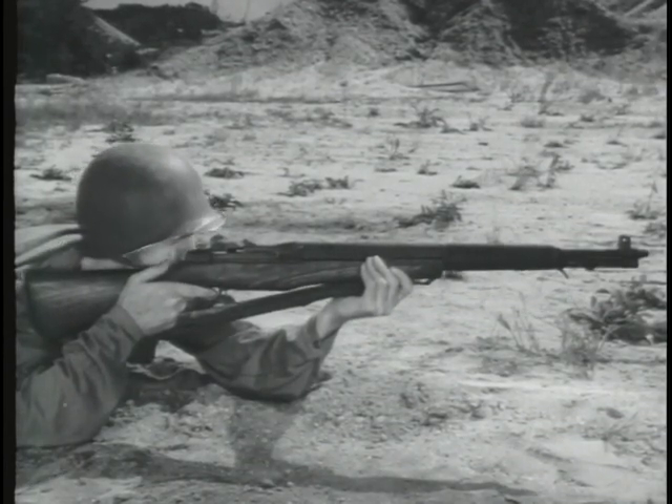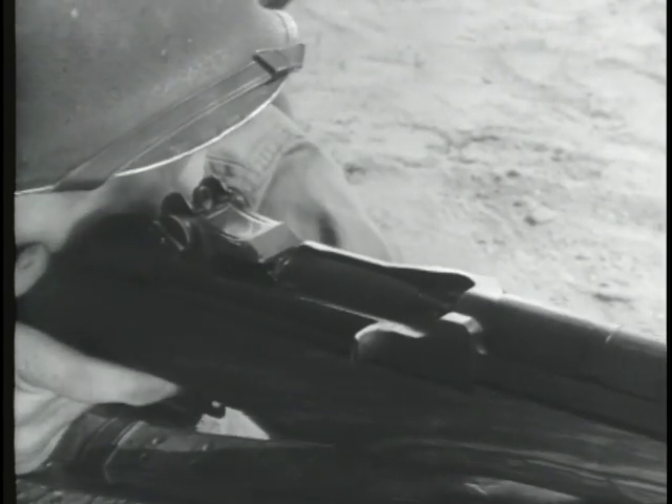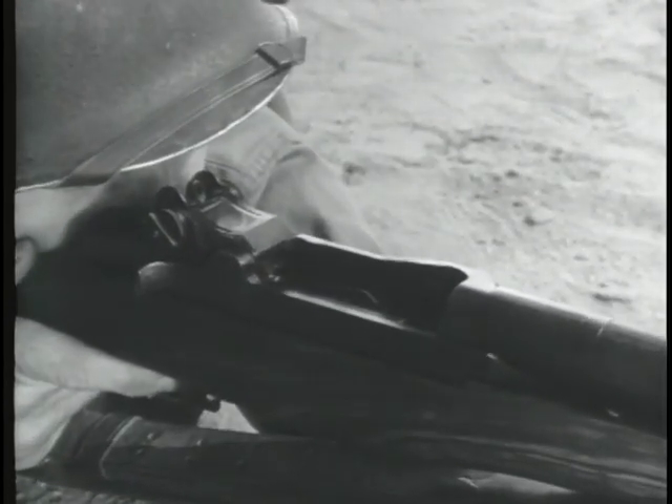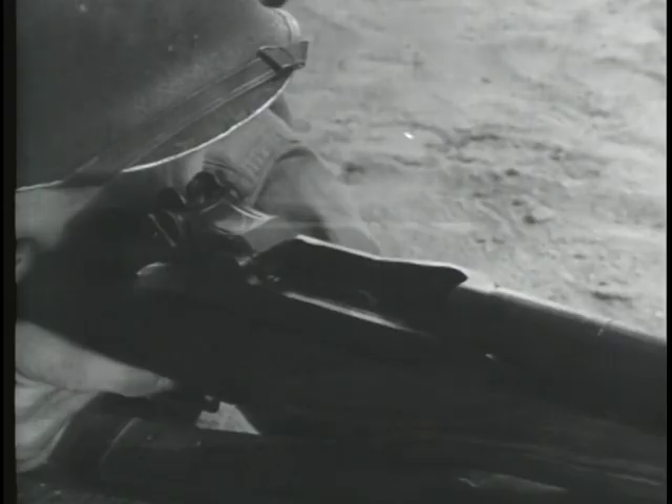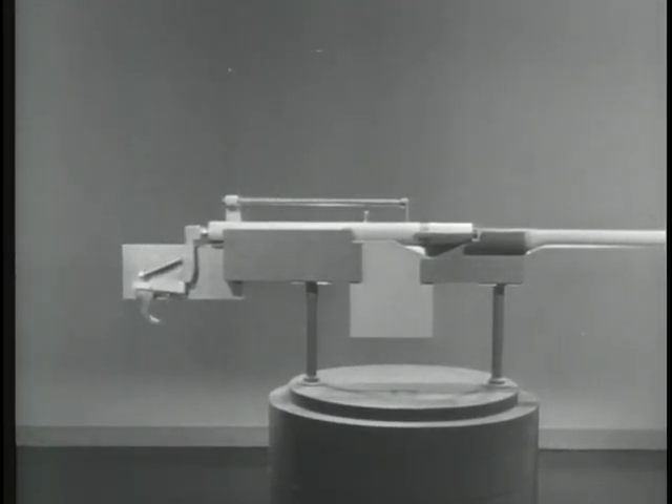These various types of fire require different firing mechanisms from those used on manually operated weapons. Let's look at a typical firing mechanism for a manually operated weapon to see why it won't work with a bolt that moves back and forth automatically. It's a hammer type firing mechanism.